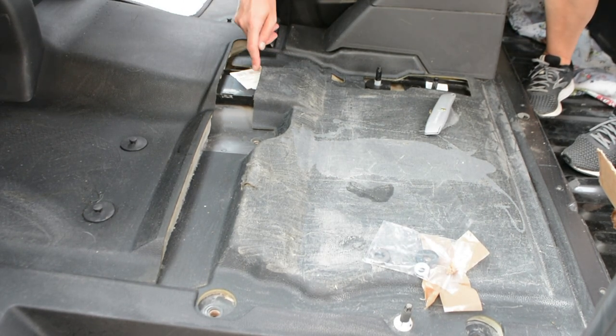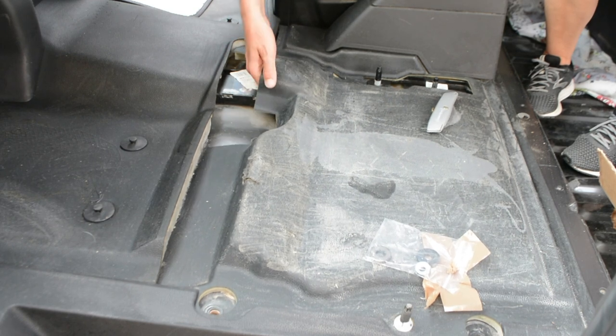The electrical is here underneath it. That's fine because we can lift that up.